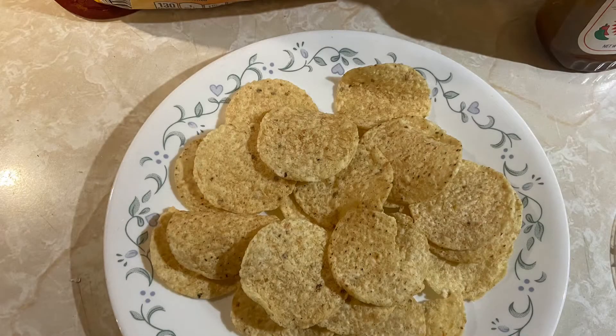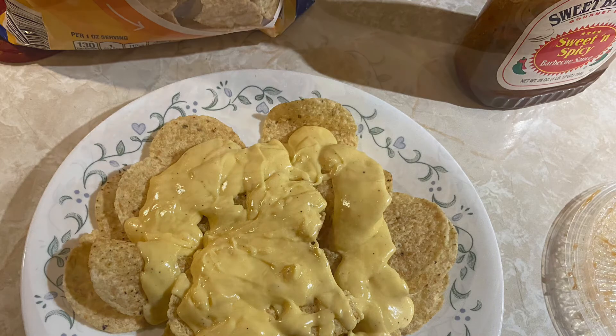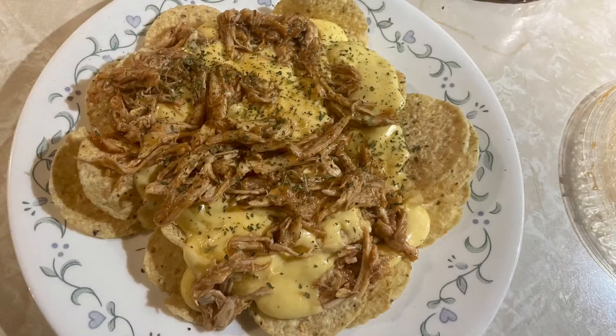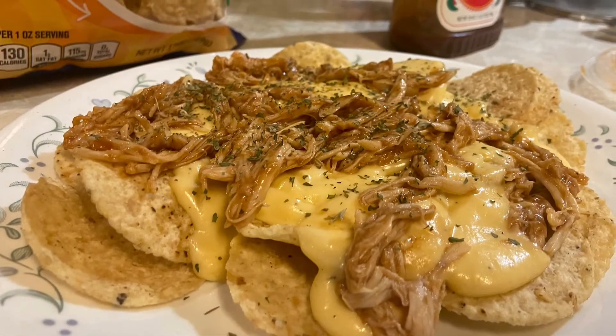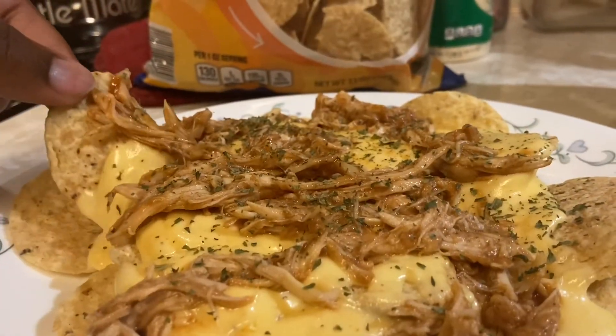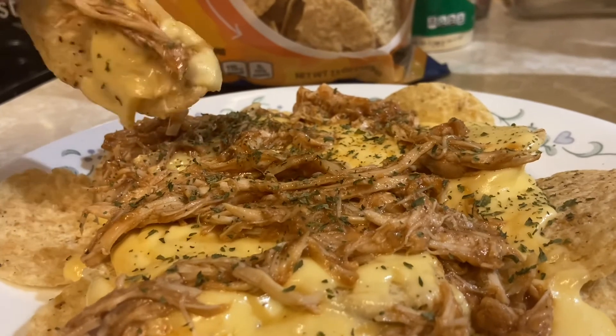I think you know where this goes. Start with the chips, then I added on the cheese, then I sprinkled over that barbecue chicken, and a little cilantro that I had because I'm extra. And that is it. Look at that. Thanks for watching.